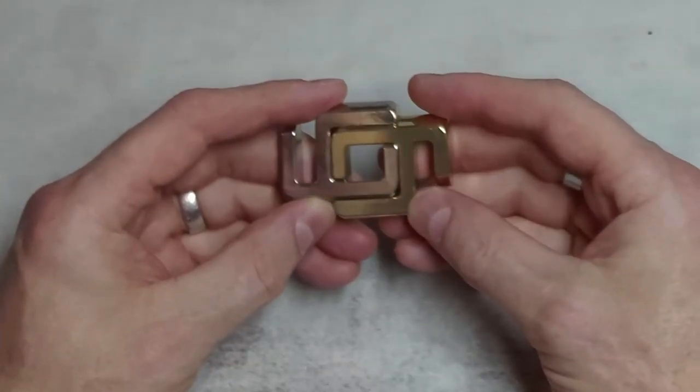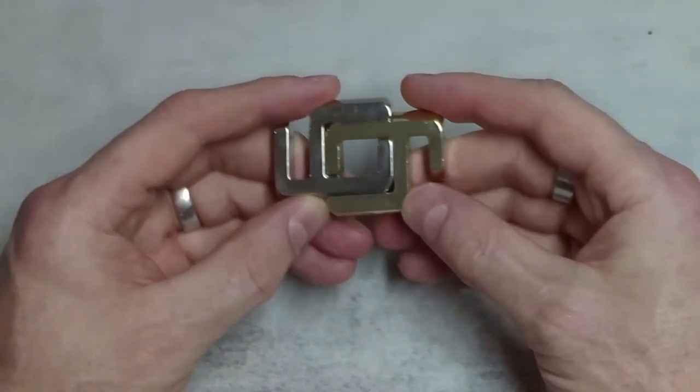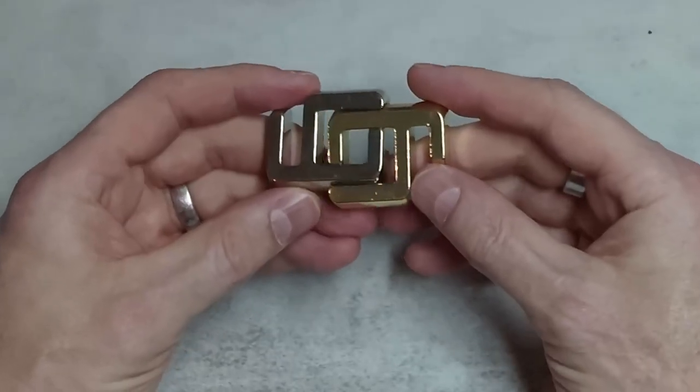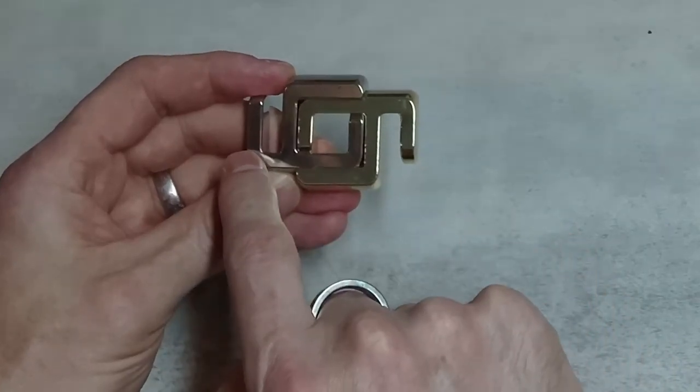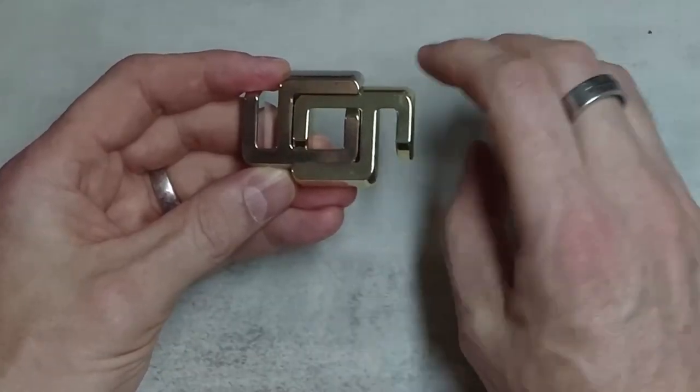In this video I'm going to show you how to quickly solve the Hanayama Cast A and A puzzle. It's a very simple puzzle, two pieces connected to each other. I'm going to put the brass piece on the right, the silver piece on the left. Silver tail pointing upwards, brass tail pointing down.